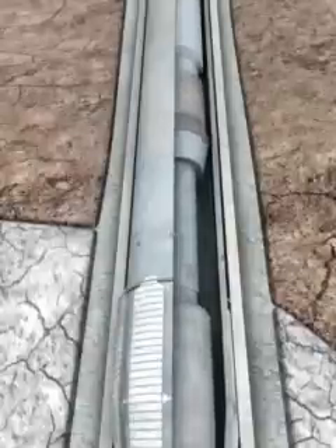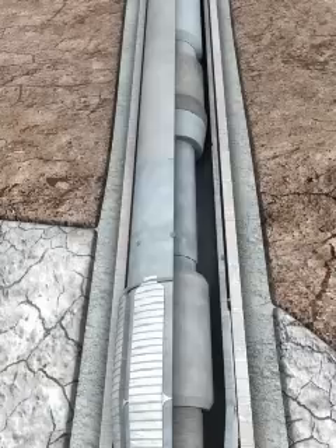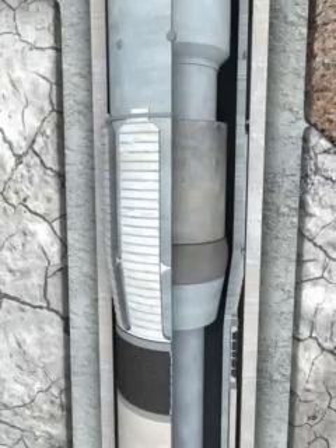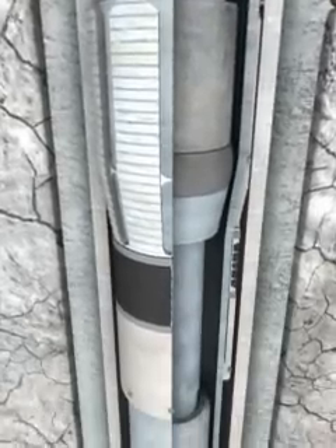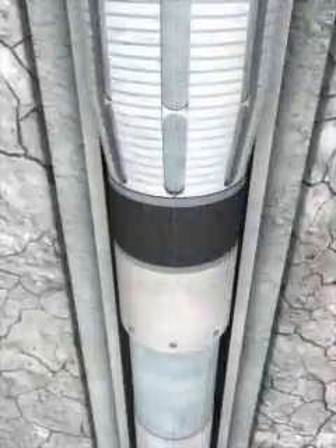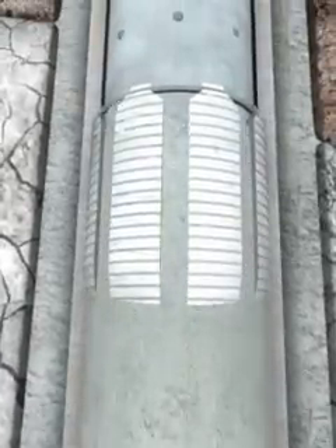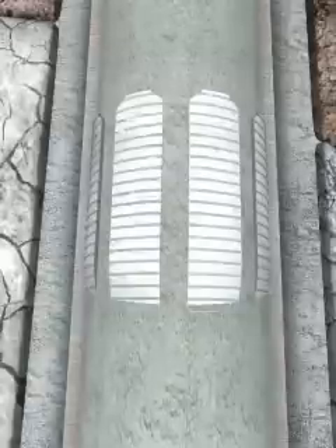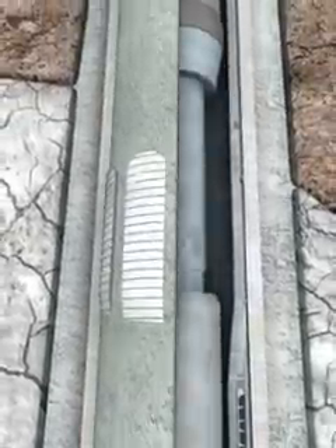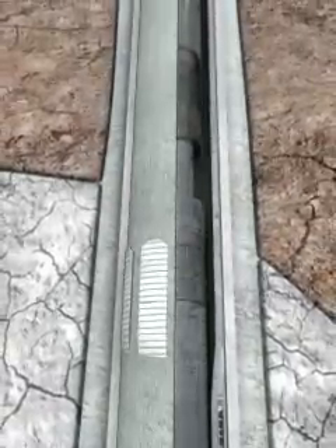Picking up on the drill pipe string verifies that the running tool is released from the liner. Slacking off the drill pipe weight repositions the swedge on the formed shoulder inside the hanger body. Slack off weight is maintained at the liner top while pumping and replacing the cement. Once cement has been fully displaced up the annulus and circulated through the bypass slots around the slips, the running tool is picked up, further allowing dogs to move outward and rest on the formed shoulder.